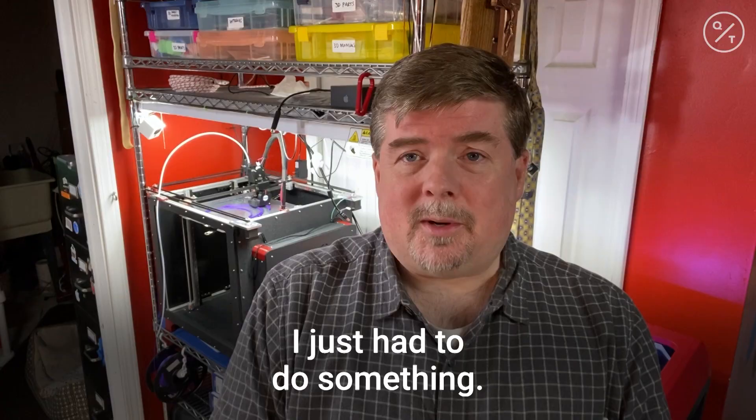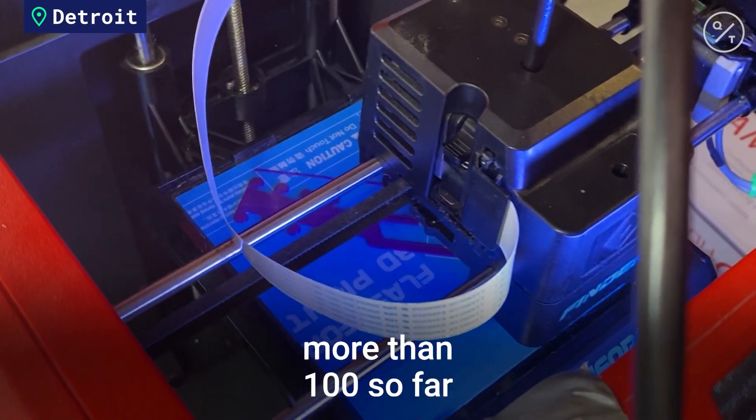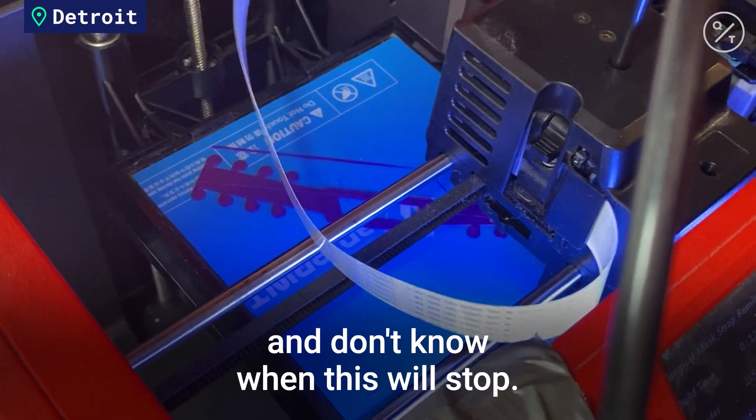I just had to do something. I have two printers running around the clock, printing somewhere around a dozen a day — more than 100 so far — and don't know when this will stop.